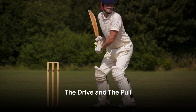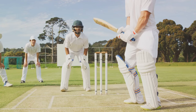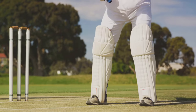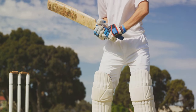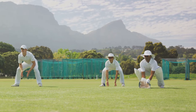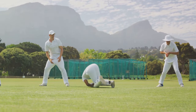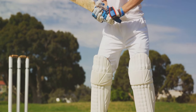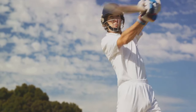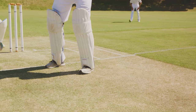Now that you've mastered the basics, it's time to take your batting to the next level. Let's talk about two advanced techniques: the drive and the pull. The drive is a powerful stroke played in the direction of the bowler. It's all about timing rather than brute force. The trick is to get your front foot to the pitch of the ball and punch it down the ground with a straight bat. Remember, your head should be over the ball and your weight transferred onto the front foot.